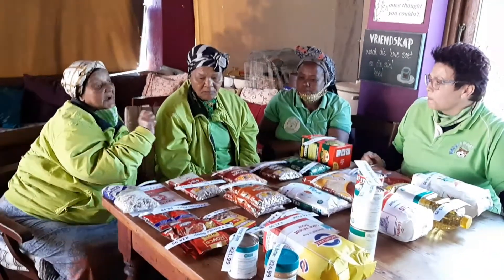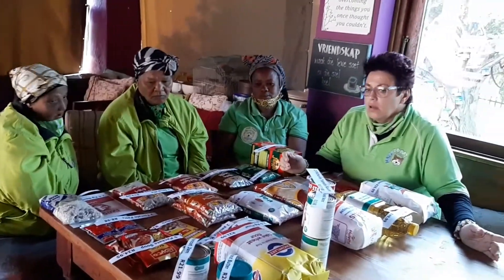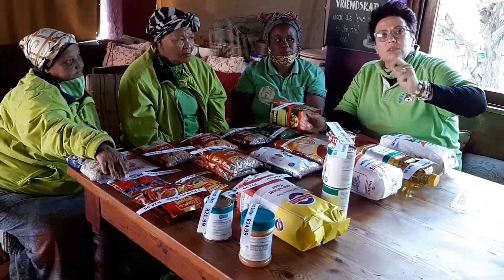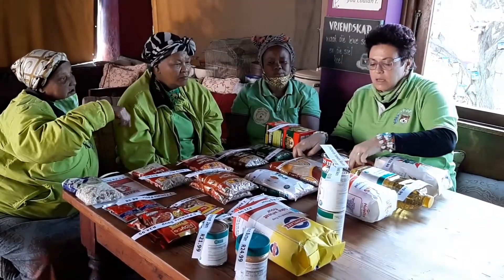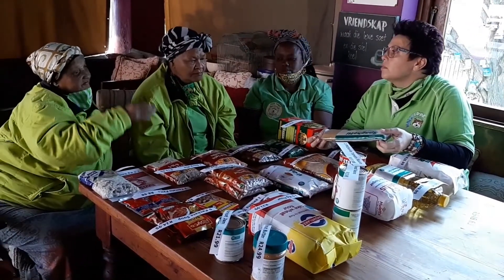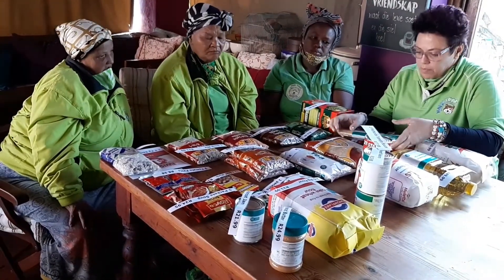She also makes a kind of spaghetti — a smoor spaghetti. A smoor is when you take onion and tomato and fry it. She adds a tin of fish, a bit of tomato paste, with a packet of spaghetti. You can put it in a bowl and mix it all together. That can feed seven to eight people.